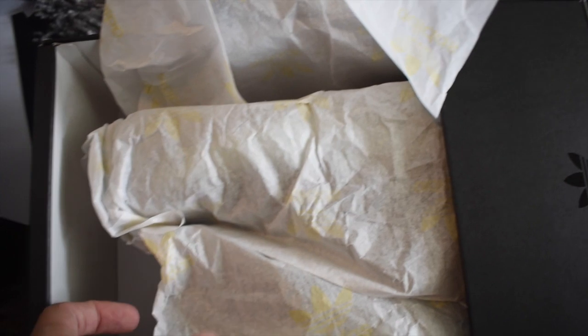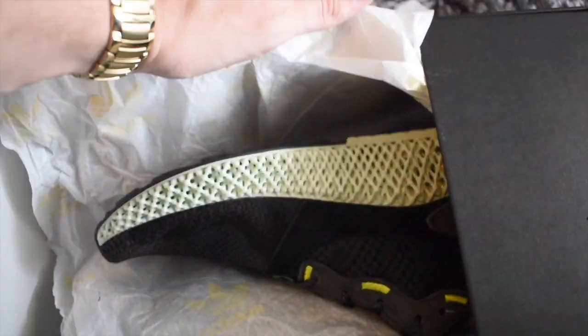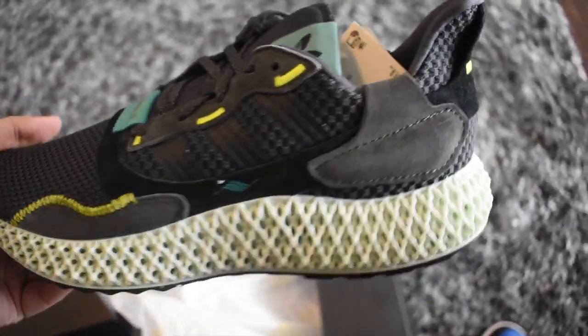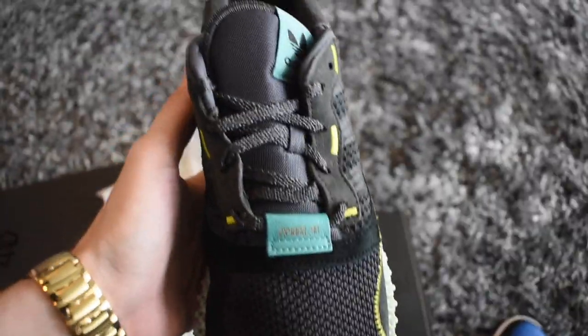Is this normal? Damn, these are fire. Wow guys, so here you have it — these are the Adidas ZX 4040 Carbons.